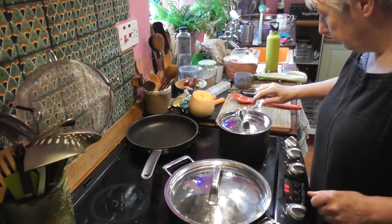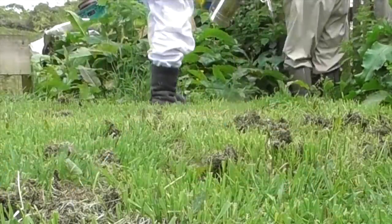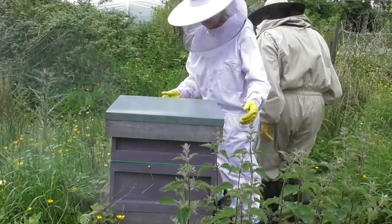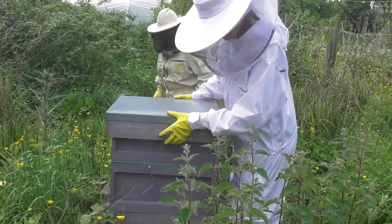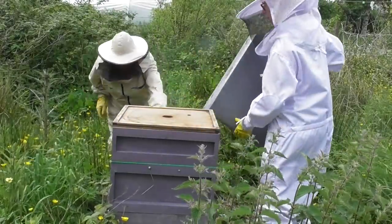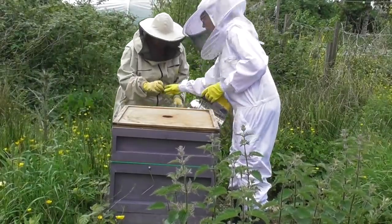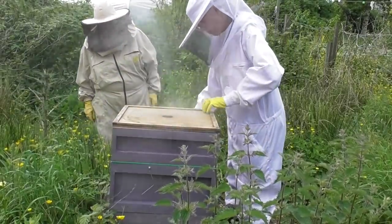We got ourselves all togged up, lit the smoker, got everything ready, and went down to the area of the garden I call the apiary. The first thing Sue did was just introduce herself a bit with the smoke, just to tell the bees that we were there. Then off comes the lid, or the roof, and we just had a quick look. If you can see, there's a small box on top of a bigger box — the small box is where they make the honey, it's called a super — so we just had a quick look in the super.